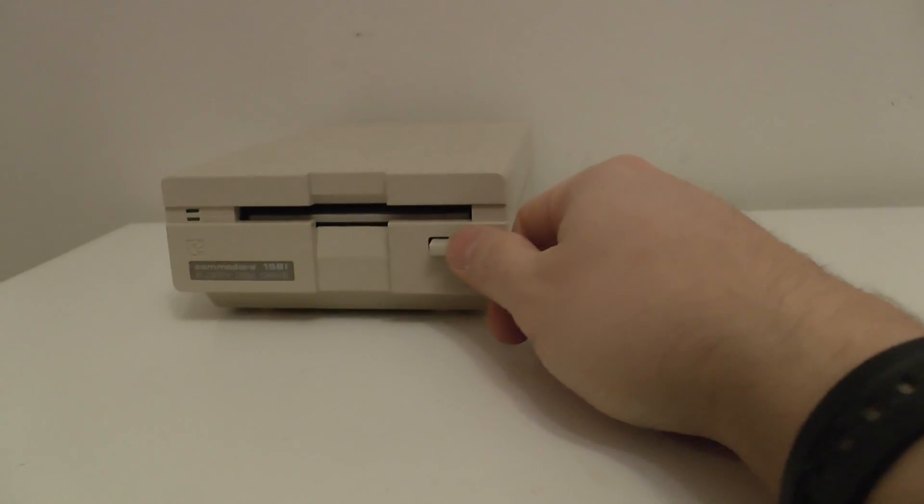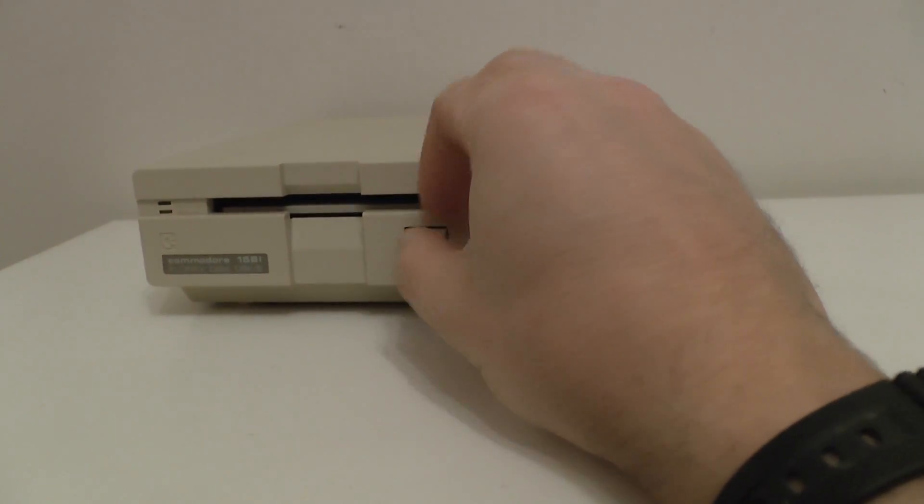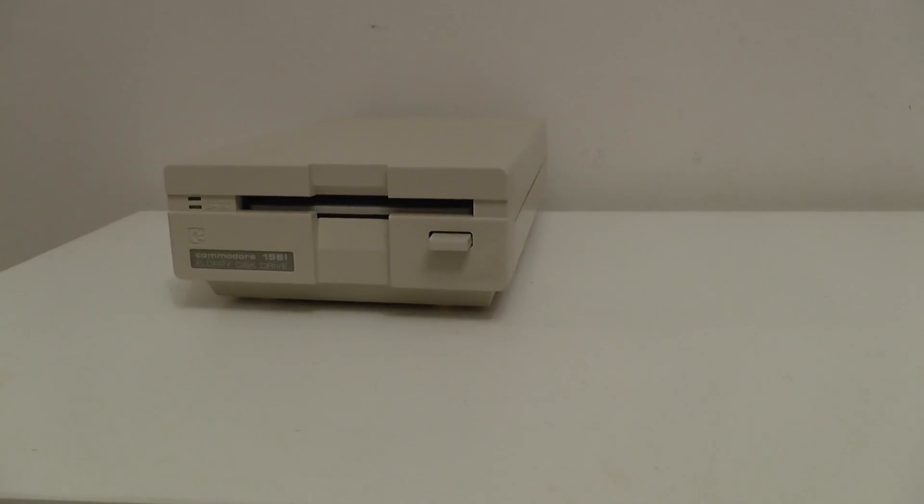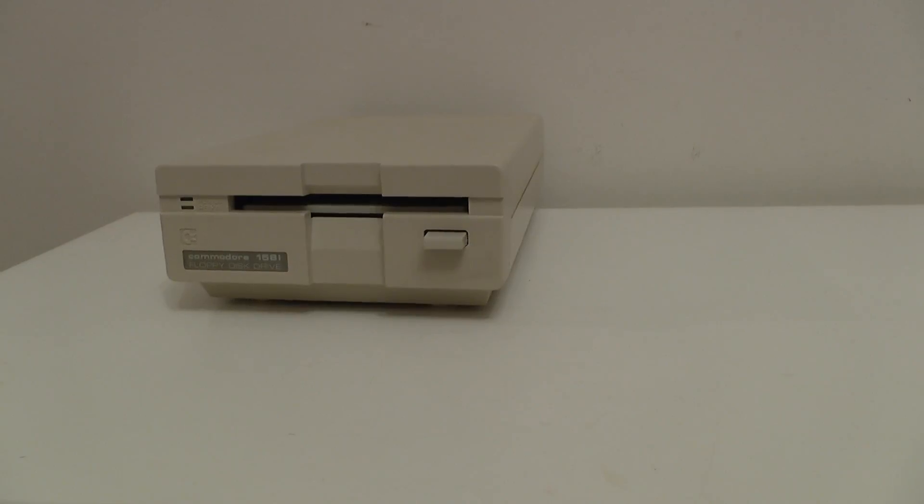For the Commodore 64, a lot of people wouldn't have had this. They just have it for the later 128 rather than for the 64. I of course don't have the 128 — I just have the Commodore 64.